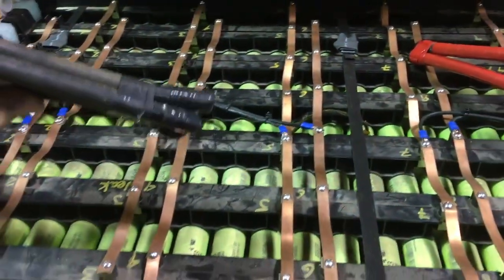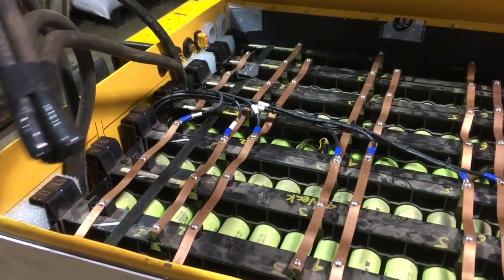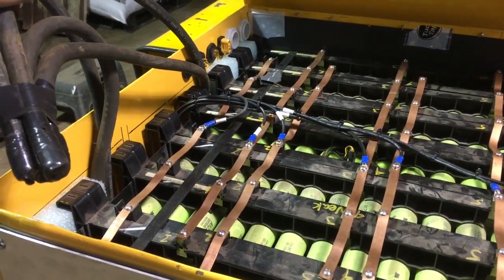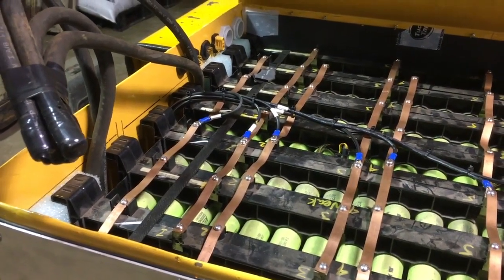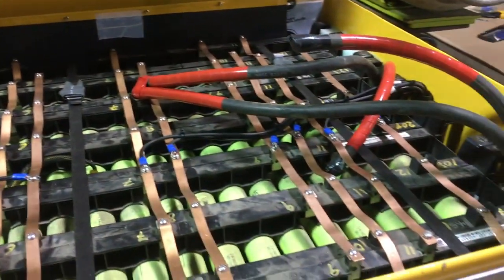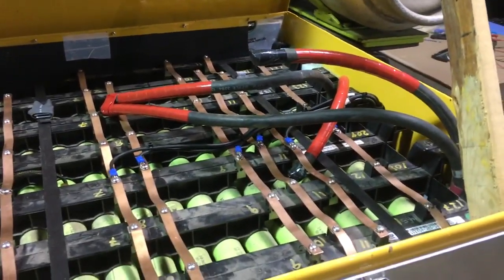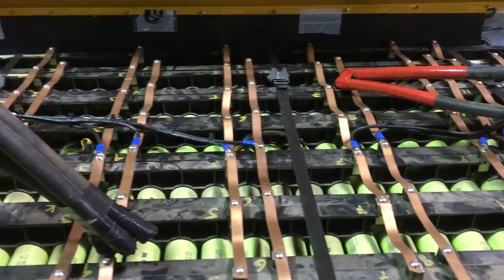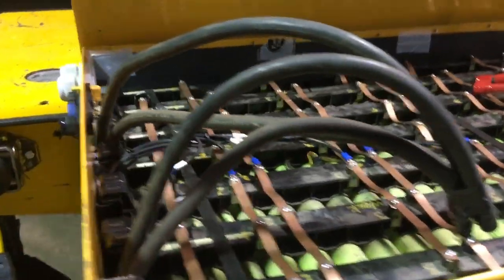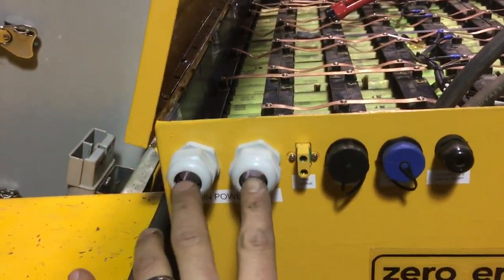These are obviously insulated and waiting. Two of those run down to the bottom layer, negative ends, and two of them are negative off the top layer. Similarly for the positive, so that all the power load is coming through those eight cables, which will be coupled and fused, and then they will run out through these guys here.